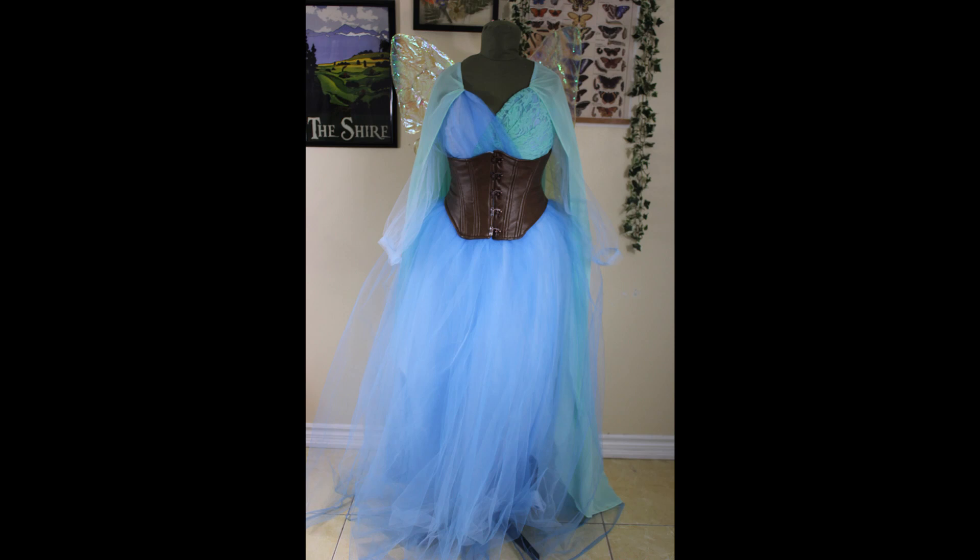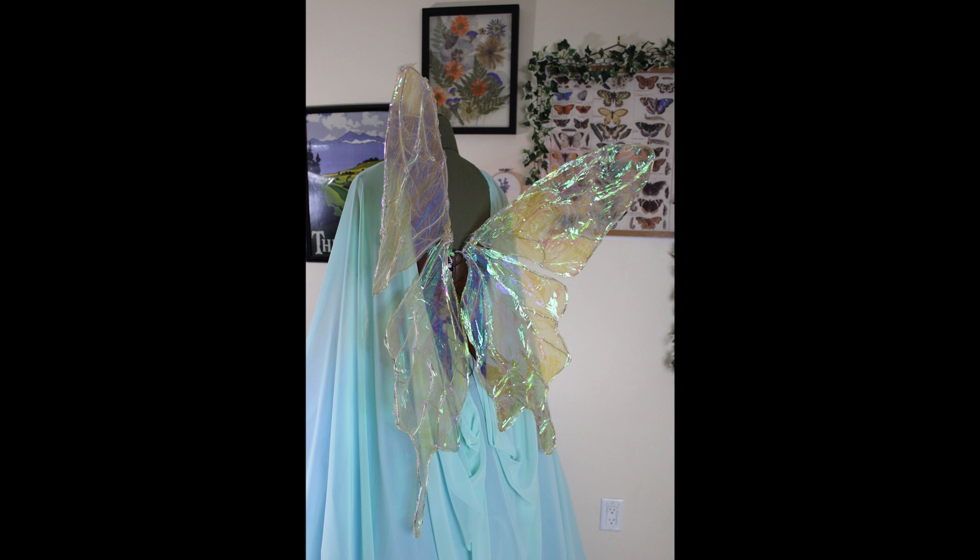Hello! We're back with part three of this fairy series. In the first two videos we made the base dress and the wings and corset, and now it's time for the finishing touches.